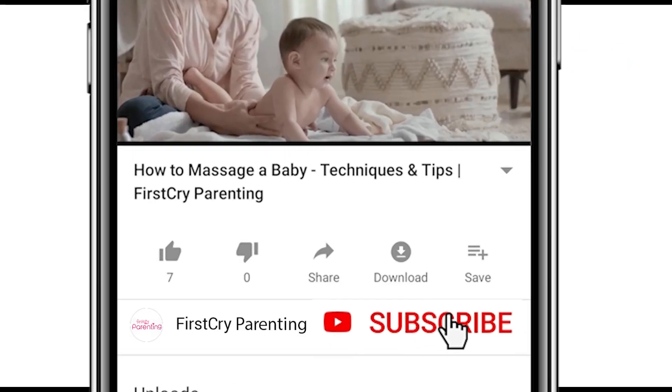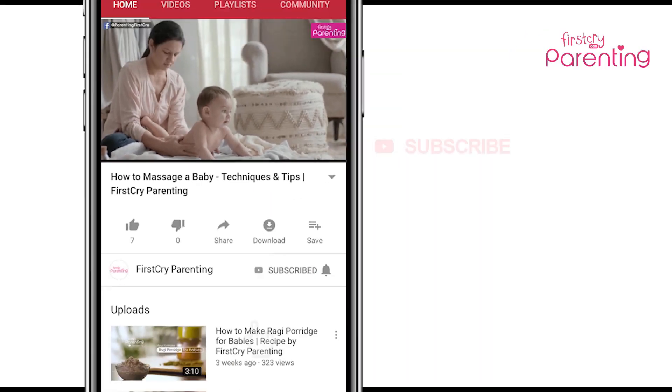Remember to subscribe and don't forget to hit the bell icon to never miss an update from First Cry Parenting.